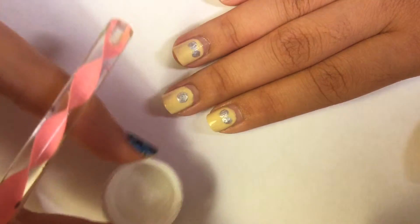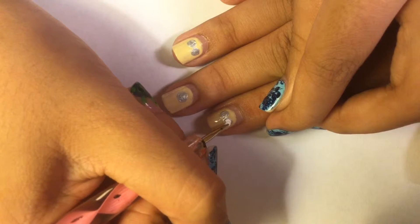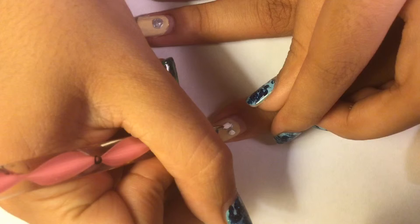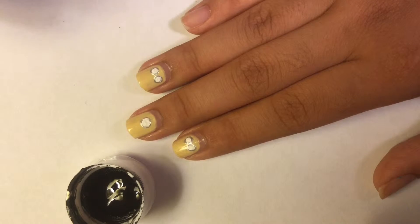Now getting your white paint and your dotting tool, we will be drawing the eyes inside the goggles. Then we will be drawing the pupils with some black paint.